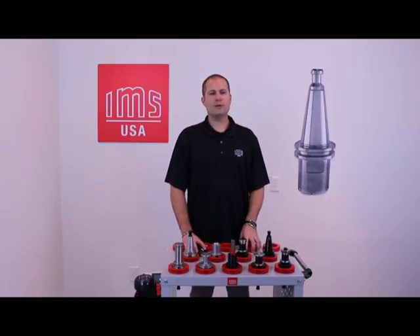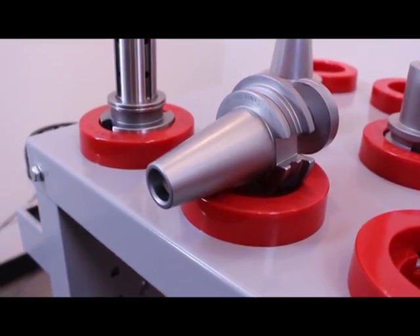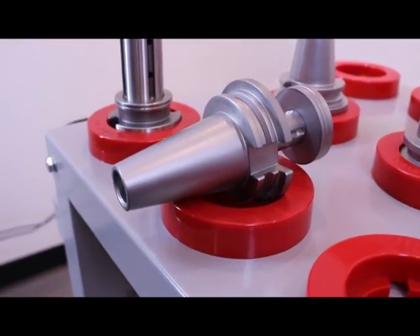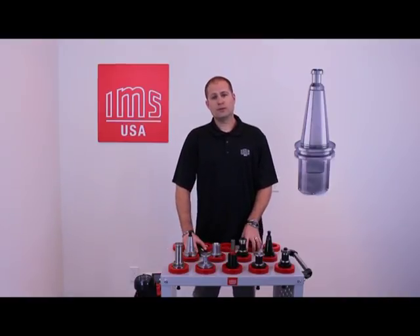IMS's endurance line is highly ranked worldwide as most appreciated among the highest quality machine manufacturers. The full stainless steel body ensures accuracy and precision of the tool holder and helps maintain the standards for its entire lifespan with no loss of tolerance or concentricity.